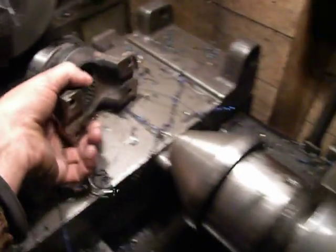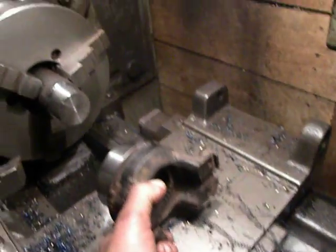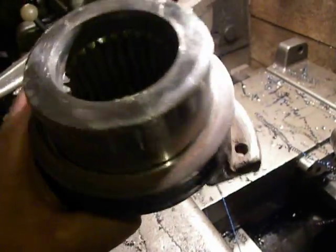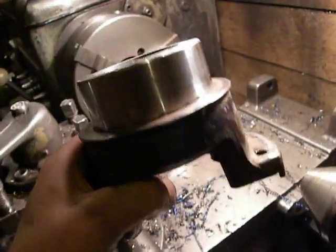And by light center, I pushed it to the jaws, and in this way I machined this piece.